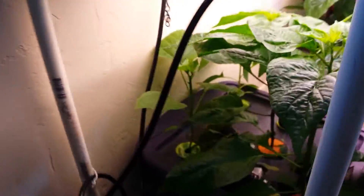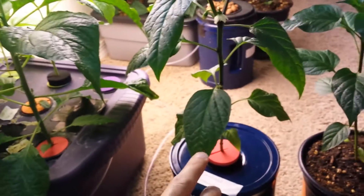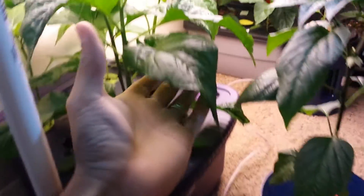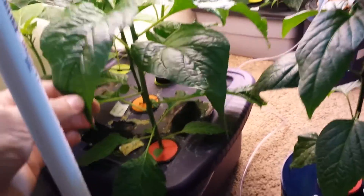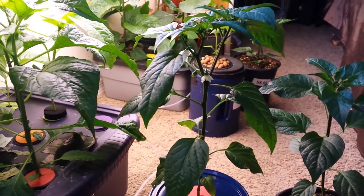Here is another example — a ghost pepper — to show the difference when doing hydroponics with air circulation. Look at the size of these leaves. This plant germinated way after the others and was obviously smaller, but it has taken off like crazy. The leaf size is huge. No flowers yet, but they will come.